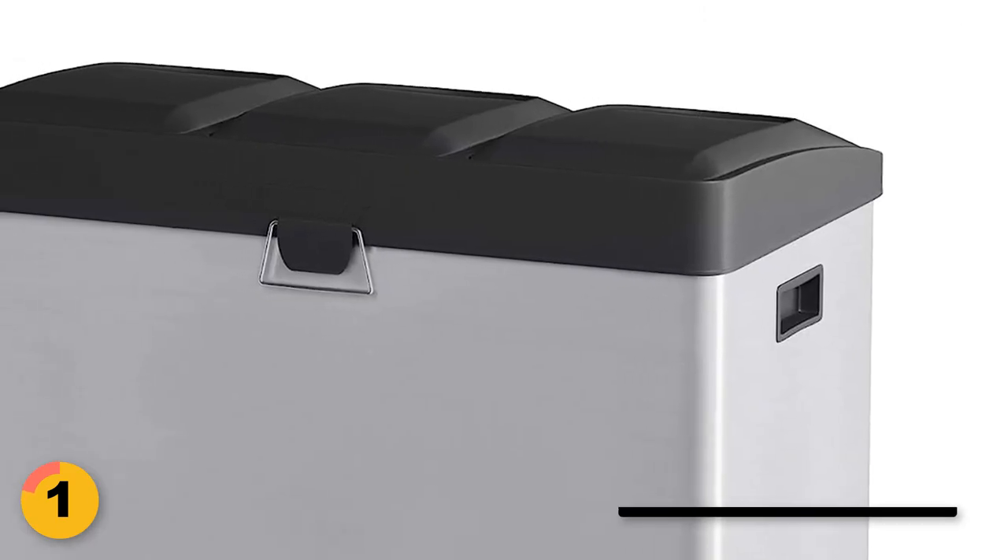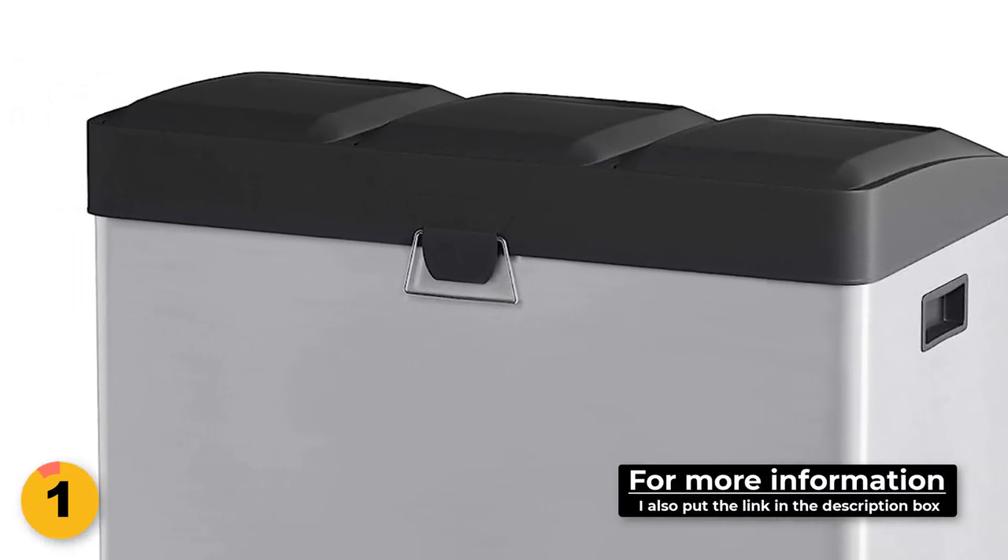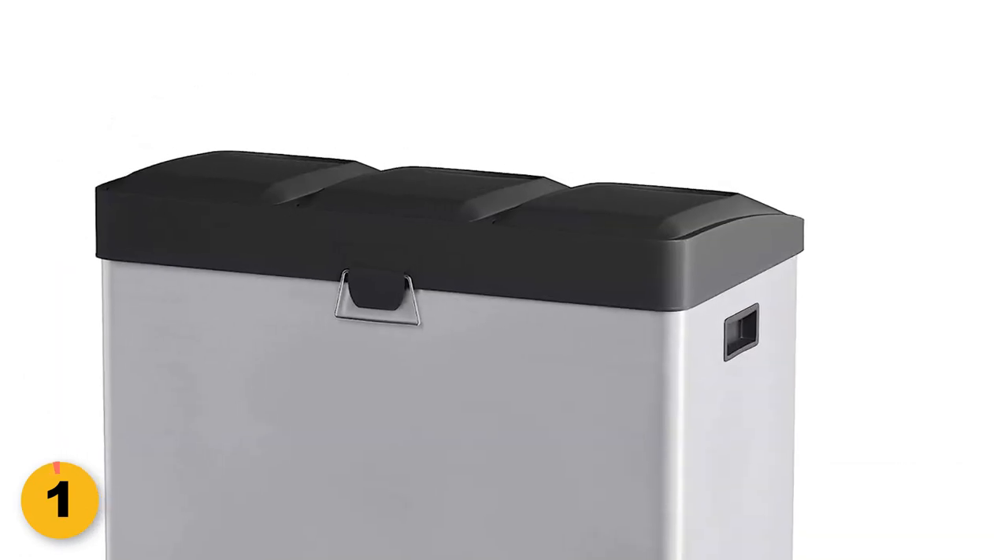It comes with a colored sticker pad. Use the stickers to label each pedal according to the waste type: general waste, recycling, or storage.